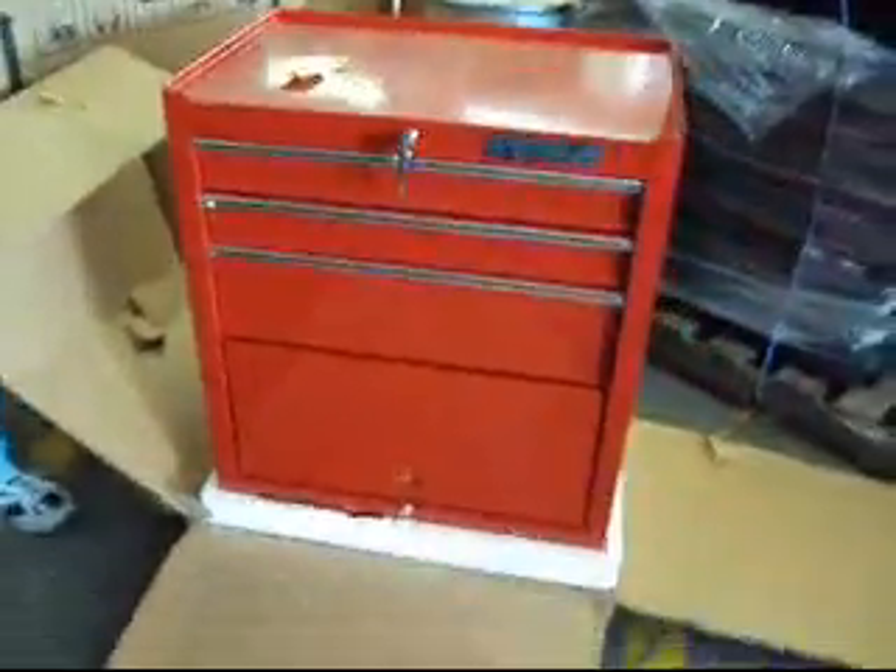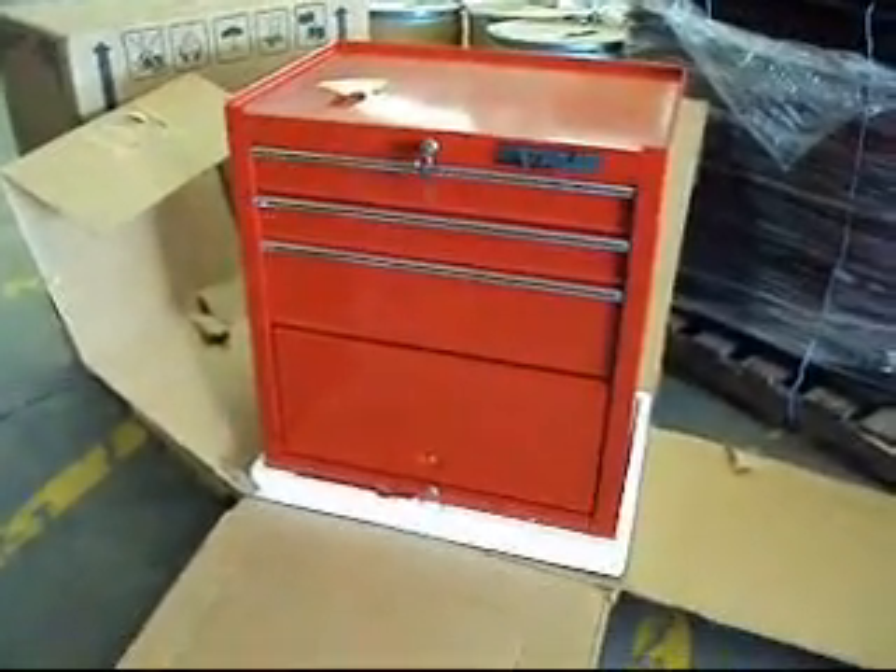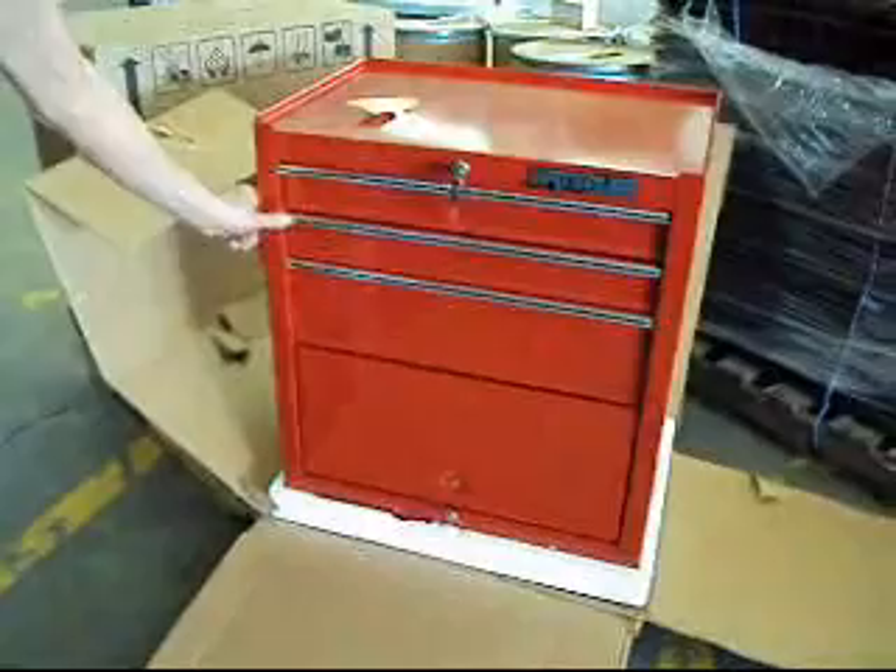Here you can see the cardboard box. We're going to wrap this all up nice and tight and put it on a skid. It'll ship LTL Freight, or you're welcome to pick it up here at our location in Venice, Florida.